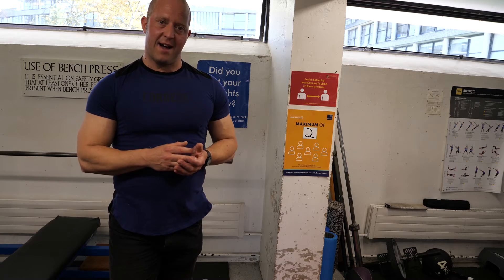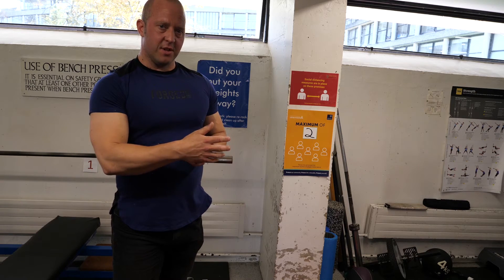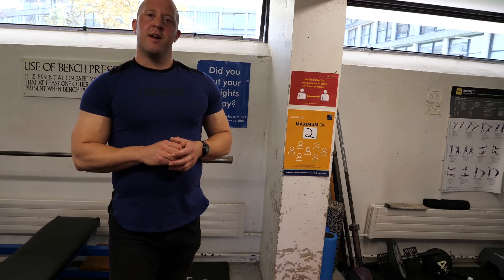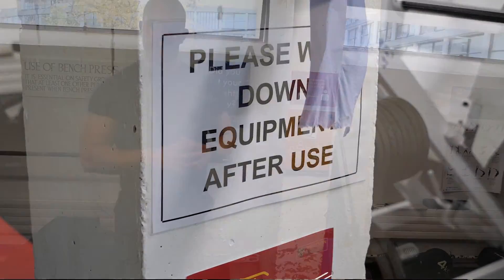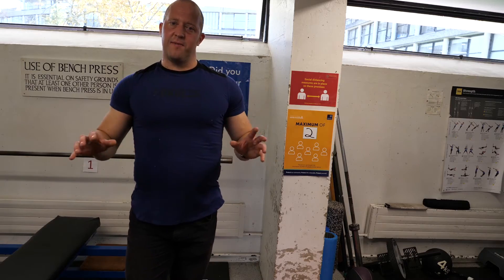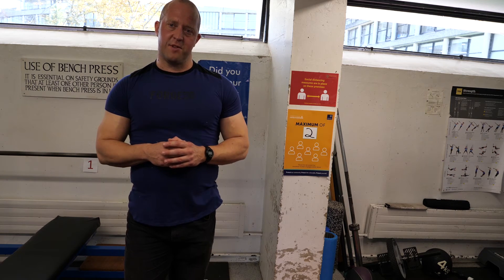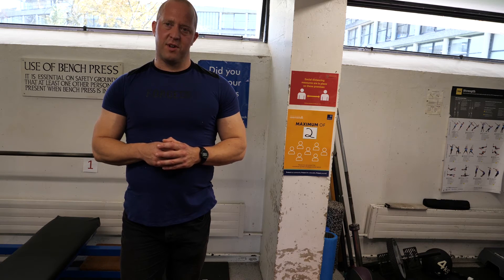Please sanitise your hands before you enter the gym, and then regularly sanitise your hands using the equipment we provide whilst you're training. Please wipe down all equipment, benches, and weights after use to keep things safe for the next person. Please follow the yellow markers on the floor — they're there to maintain social distancing between the different training sections.